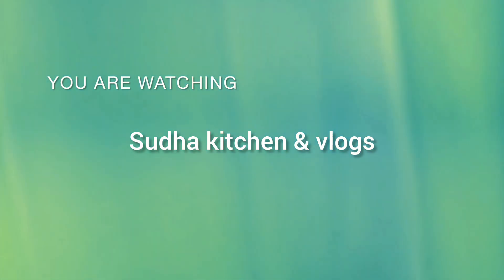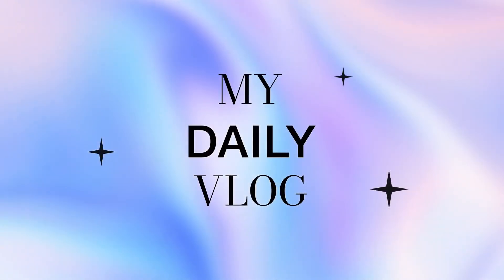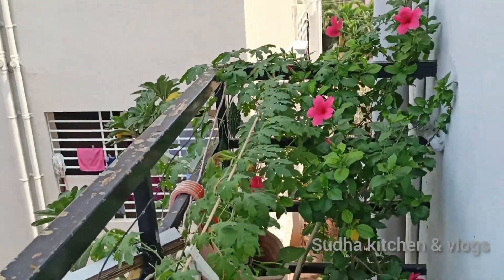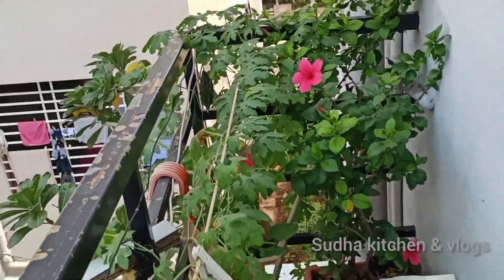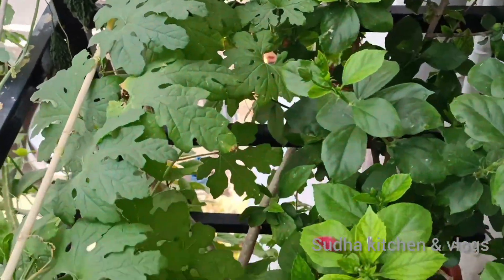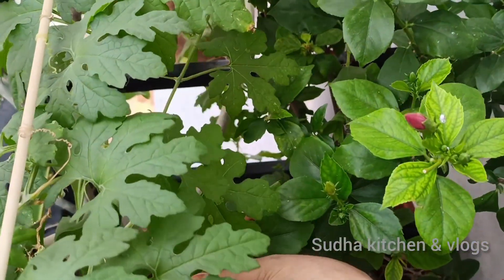Hi friends, welcome to our channel Soothe Kitchen Vlogs. Today I will try 3 teasers. Today you will find 3 teasers, like on the YouTube channel.